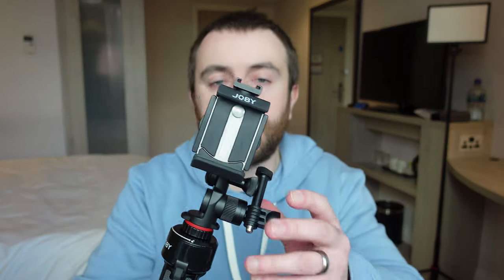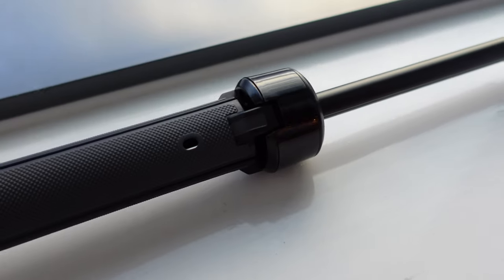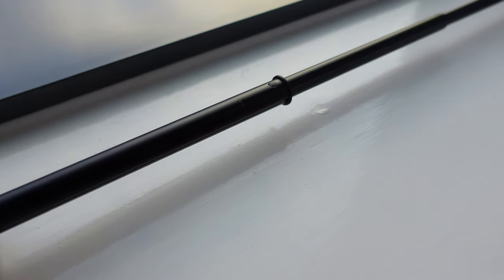The first thing on the list is this — it's the Joby Griptight Telepod. The reason I've chosen this is because this tripod extends from 34 centimeters all the way up to 79 centimeters.